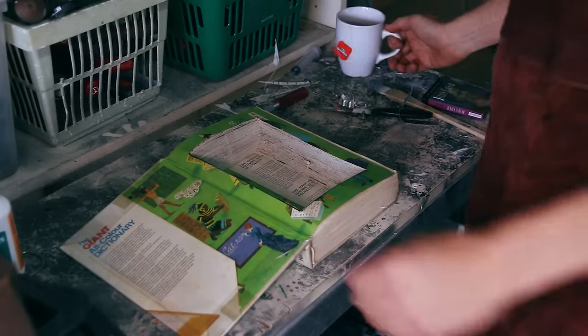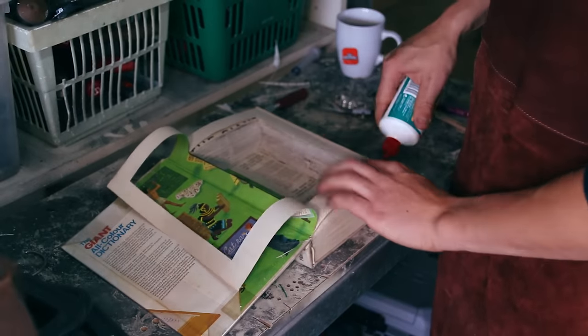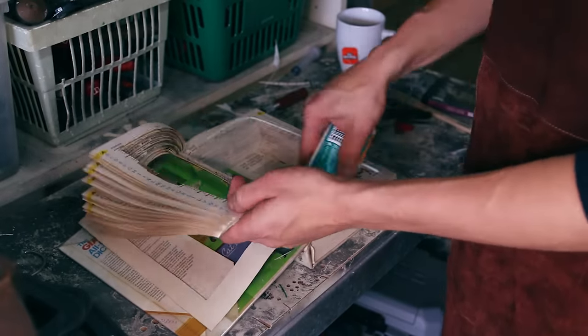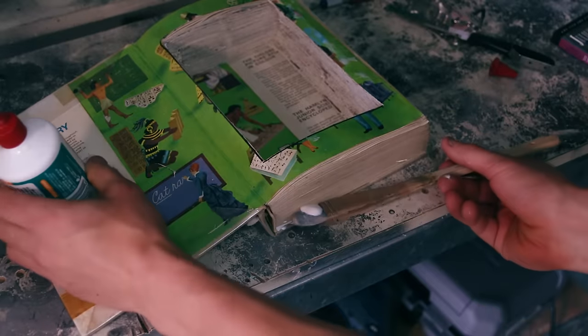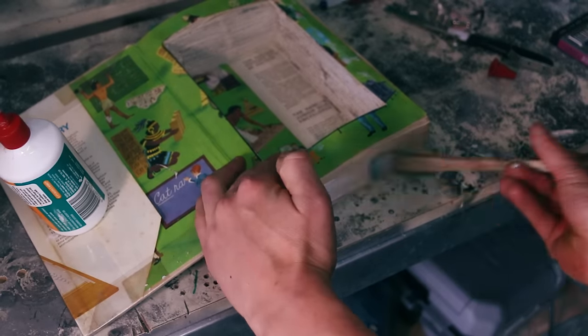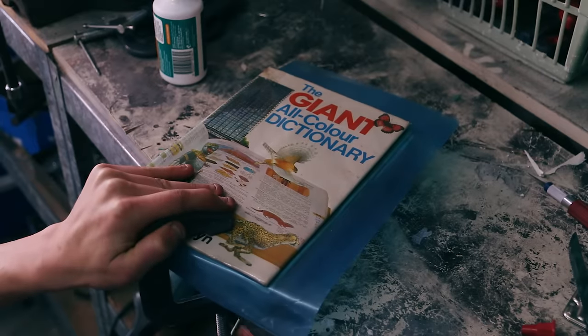Now it is time to glue all the pages together. When doing this, I like to use my friend's expensive paintbrushes. Then you clamp it all together.